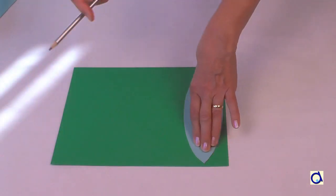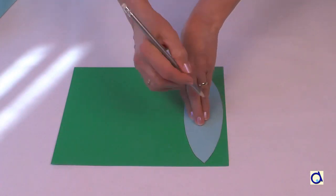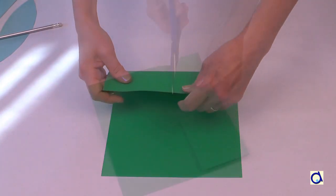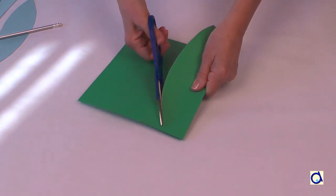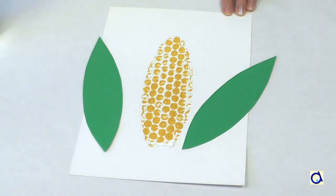While the paint dries, cut out the pattern of the leaves of the ear of corn. Fold the sheet of green construction paper in half and trace the leaf pattern. Cut the two layers of construction paper to obtain two leaves. Put a little white glue in the bottom of the corn cob and glue the leaves in place on either side of the cob.